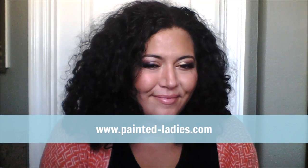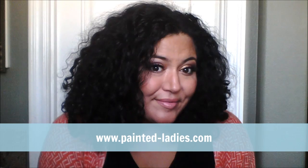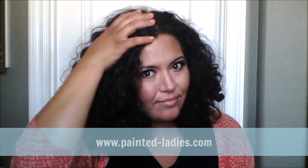Hi, this is Sheila from Painted Ladies, and I'm showing you today how I keep my sanity as a single mom with the help of Batiste dry shampoo.